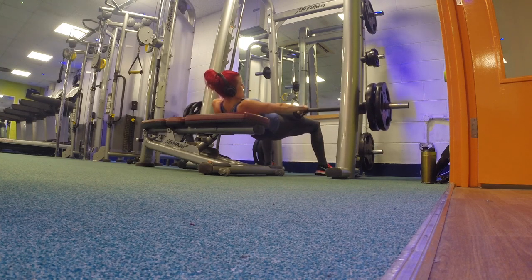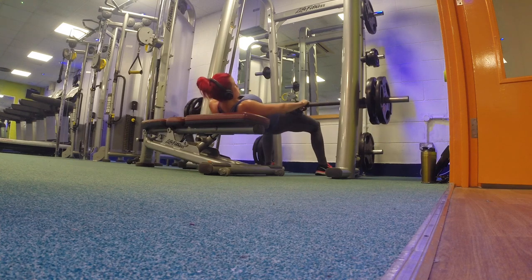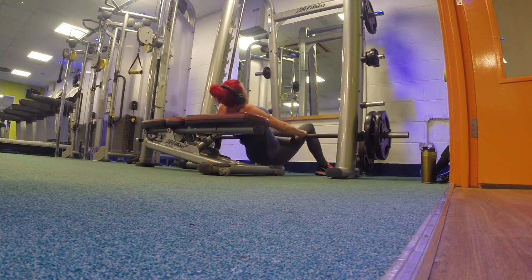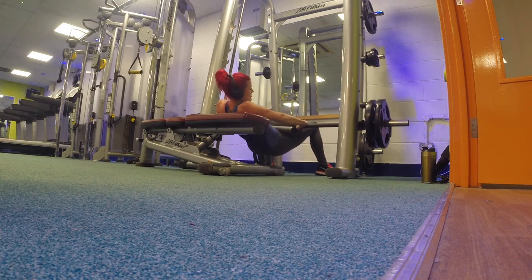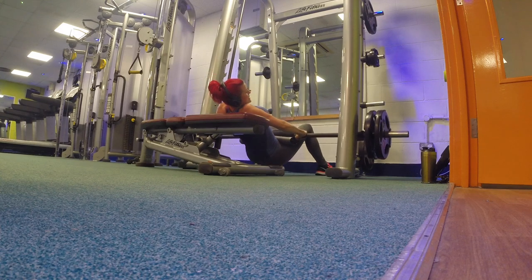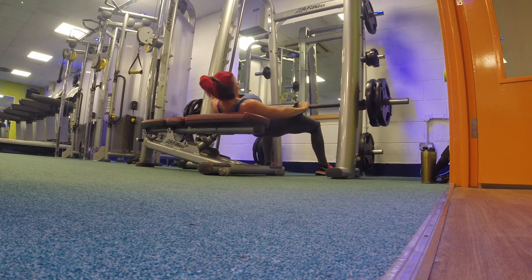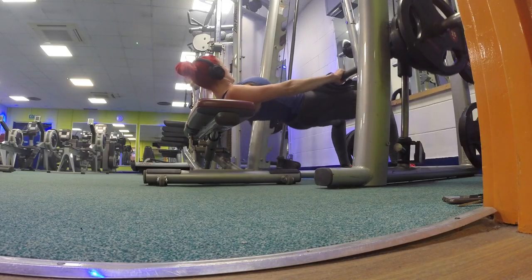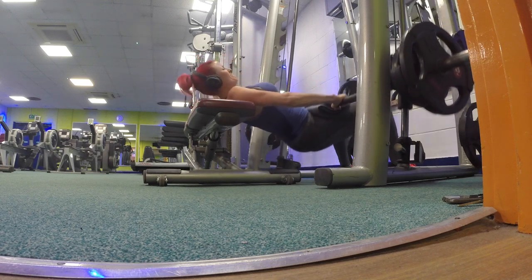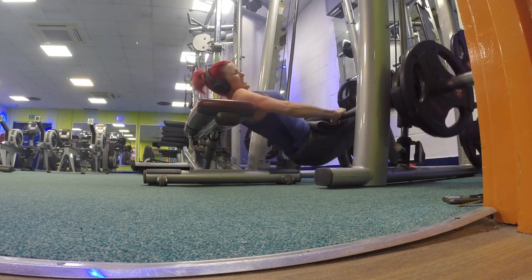I'm really squeezing at the top and making sure the glutes are really pushing — connecting my mind to my butt. That's what you have to do if you want to grow a bottom: really think about the exercise and make sure you're working the right body part. Start with a weight that's difficult for you to do 10 reps with. Don't try to jump straight in at 80 kilograms — I've worked up to this gradually.